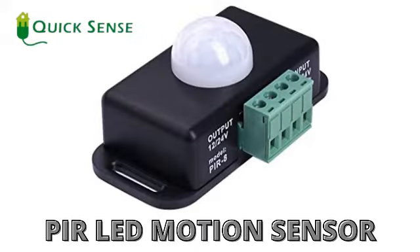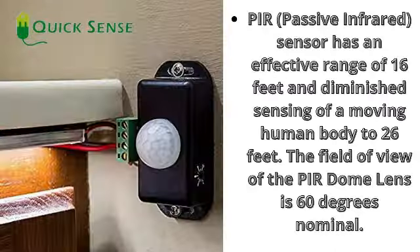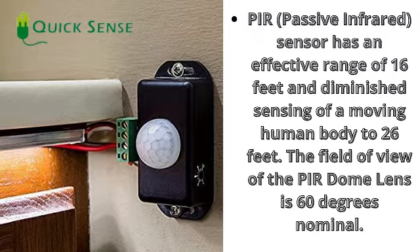PIR LED motion sensor: delay time 1 to 10 minutes adjustable, induction distance 8 meters. This infrared detection controller uses passive infrared sensing to control load switching. The PIR sensor has an effective range of 16 feet and diminished sensing of a moving human body up to 26 feet. The field of view of the PIR dome lens is 60 degrees.